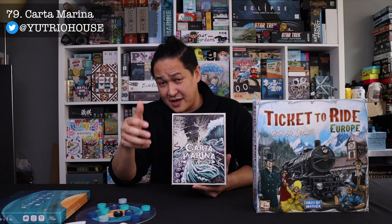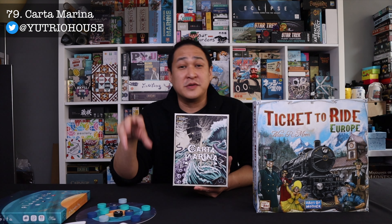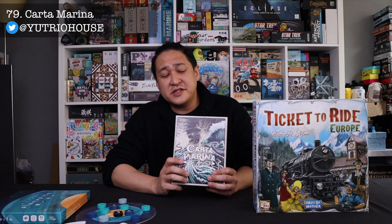Number 79 is Cardo Marina from the Japanese publisher Yuchiro House. I mentioned this publisher in my previous video when I talked about Ghostnap — this is another one of their games. This publisher focuses on two-player cooperative games, and I think it's fantastic that there's a publisher focusing on this specific niche. This is the second edition, picked up by Arclight Games, one of the biggest publishers in Japan — they're the ones who run Game Market, the big board game convention in Japan.